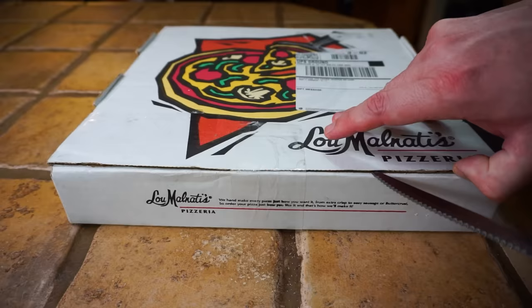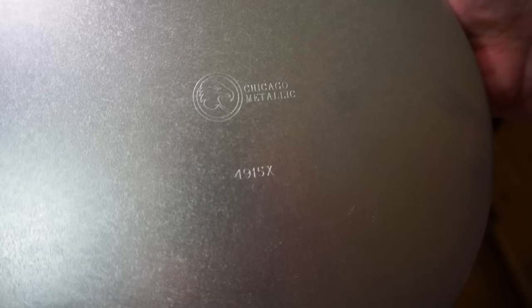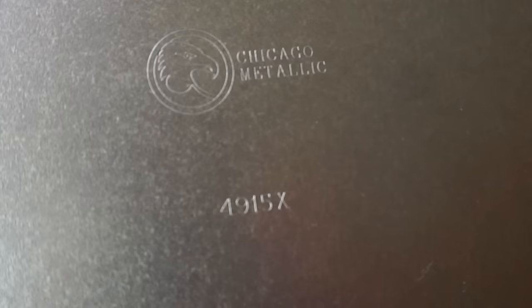Let's open up this special box we got directly from Lou Malnati's. Here's our 9-inch pan — Lou Malnati's uses a pan made by Chicago Metallic. It's a 9-inch pan with a one-and-a-half-inch rim, and the model number is 49-15X. This is the one we just got directly from Malnati's.